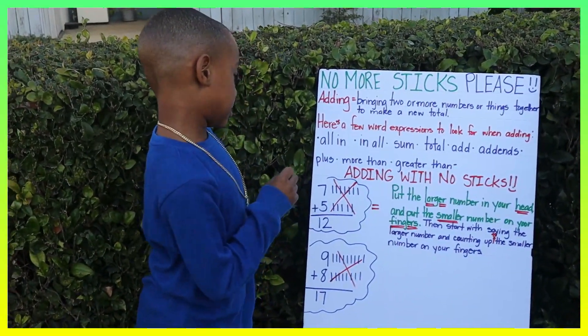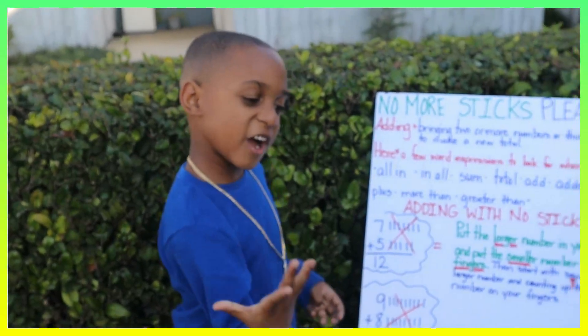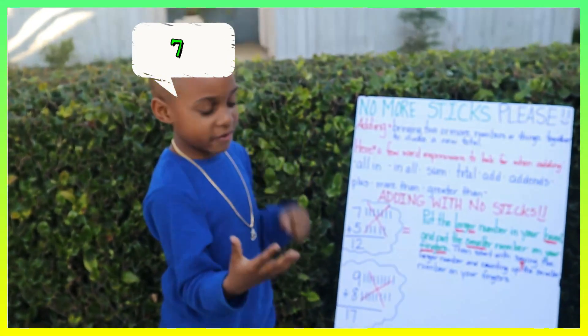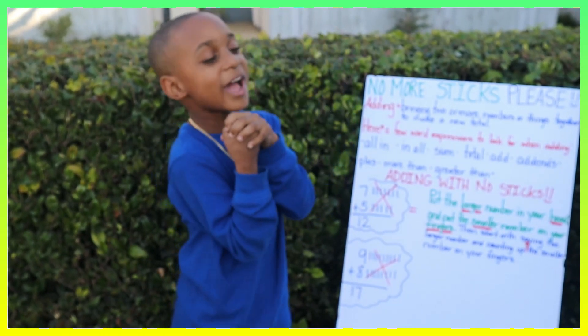Alright guys, seven plus five. So if I have five on my fingers and seven in my head, right? Seven... eight... nine... ten... eleven... twelve. The answer is twelve.